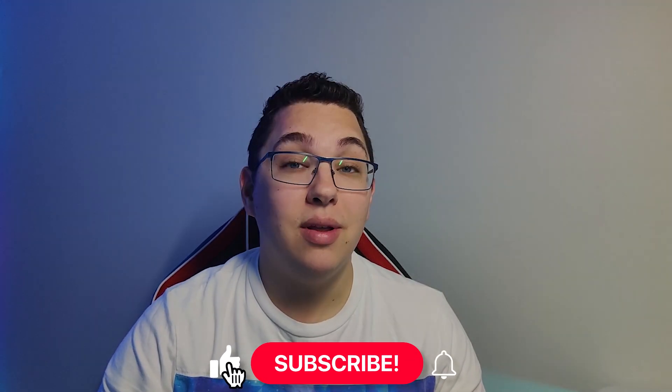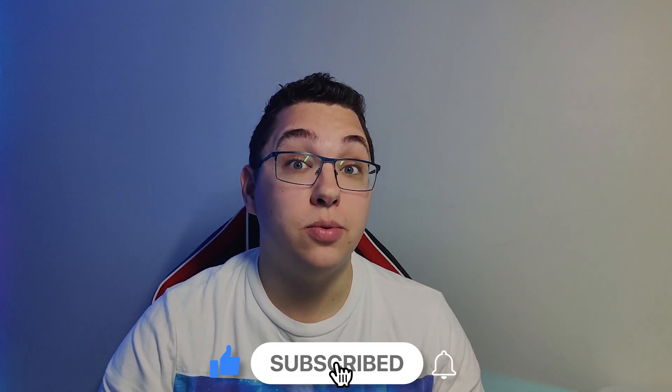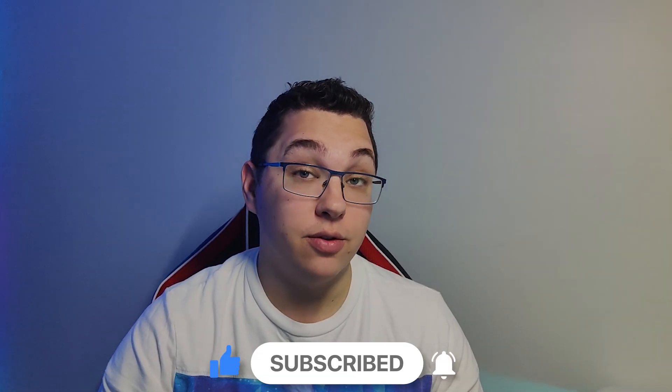Before we start, if you like this video please leave a like and subscribe to the channel if you want to see more videos. If you have any questions, please leave a comment and I'll try to get back to you as soon as I can.